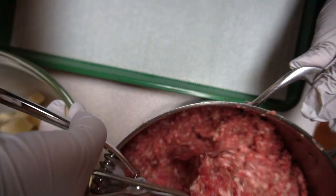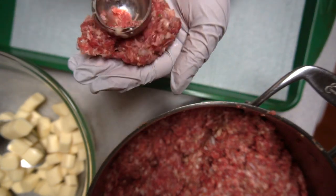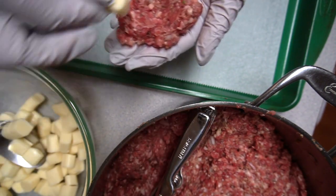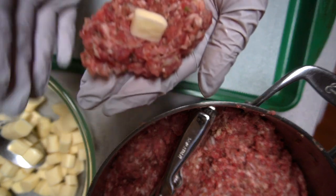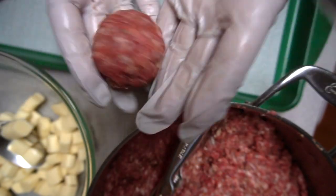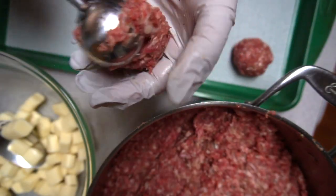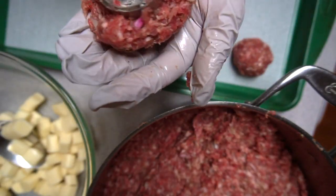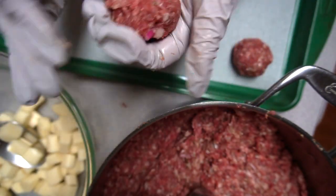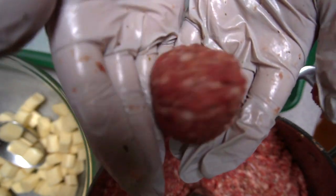It depends how big you want your meatball. Take a scoop of meat, put the cheese in there, and just build around it. You can make an indentation with the same spoon or with your finger, place the cheese in, and cover it over. Ta-da — stuffed meatball!